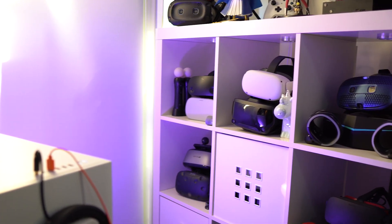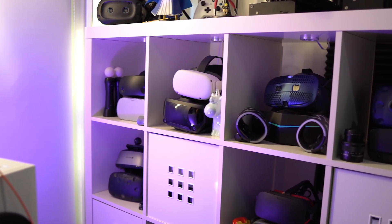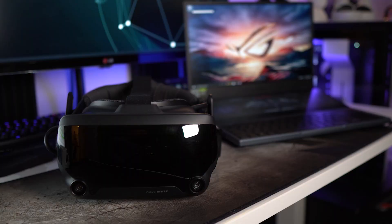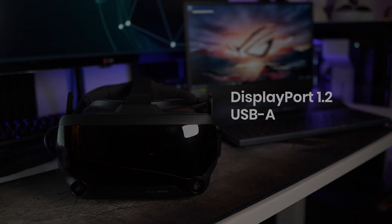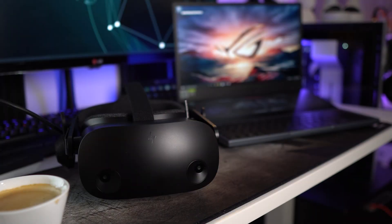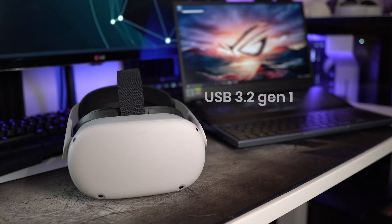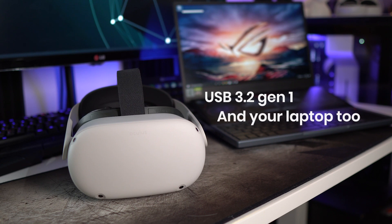The first step I recommend is looking at what VR headset you may want to buy. Every VR headset has its own requirements, like specific ports that you need. For example, the Valve Index needs a DisplayPort 1.2 and USB-A slot, while the HP Reverb G2 needs a DisplayPort 1.3 and USB-C. And to use the Oculus Quest with Link, you need a USB 3.2 Gen 1 cable, and your laptop also needs the same USB 3.2 port to make the most out of your headset.